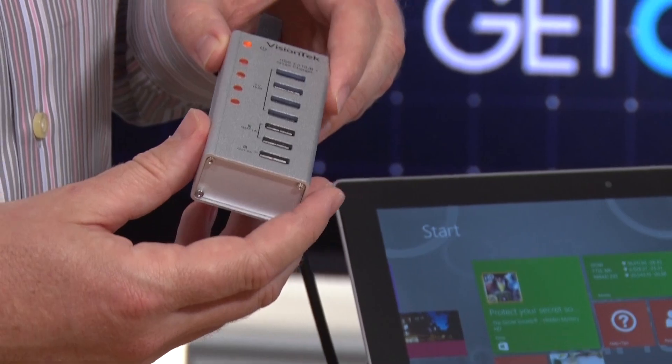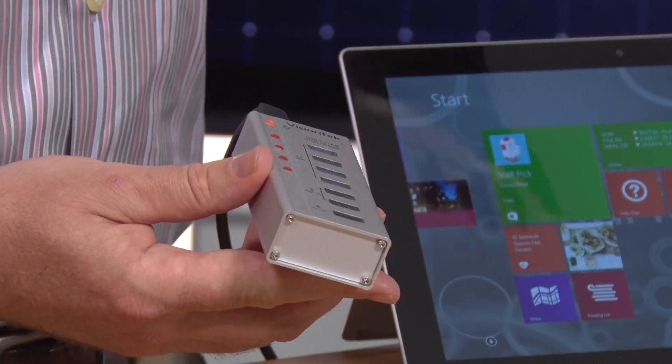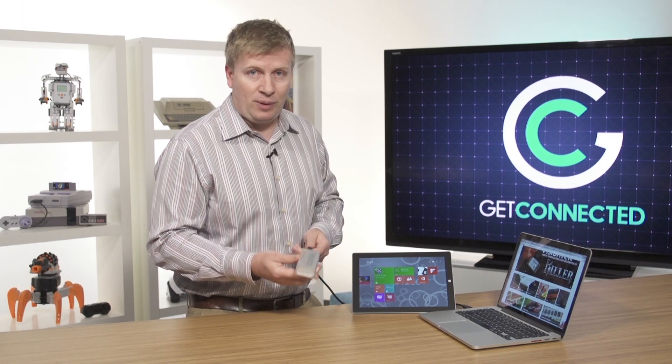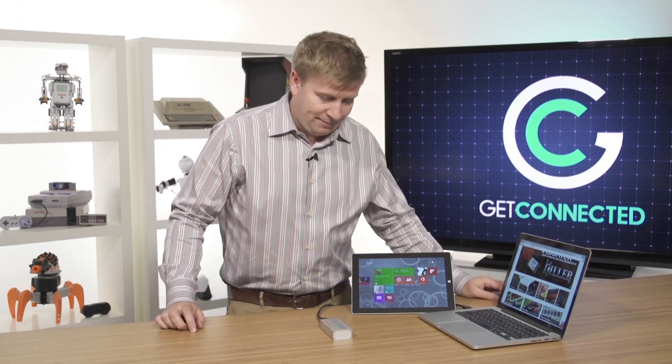These things are pretty inexpensive — less than $100. It comes in a little aluminum case. Leave it in your office, leave it at home, or put it in your bag when you're traveling. Forget about it, but when you need to connect multiple devices, you've got a solution right there.